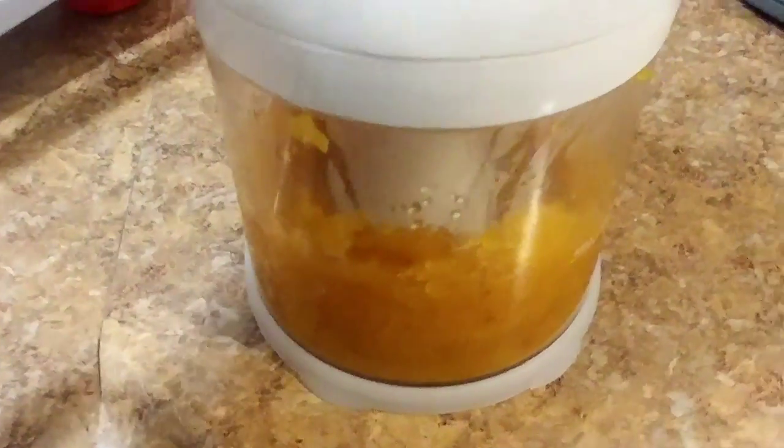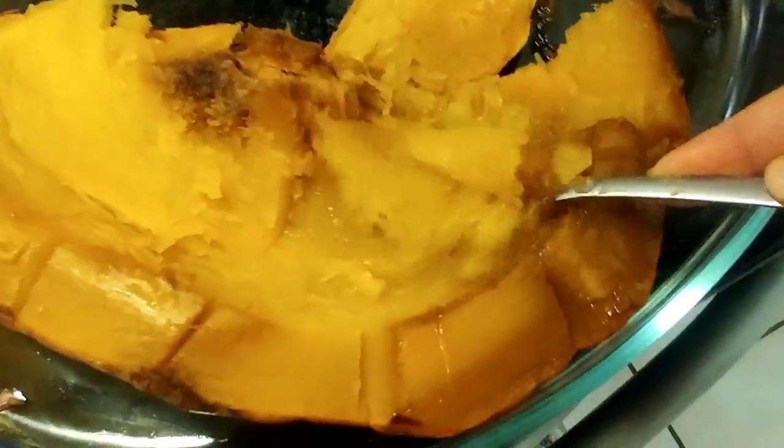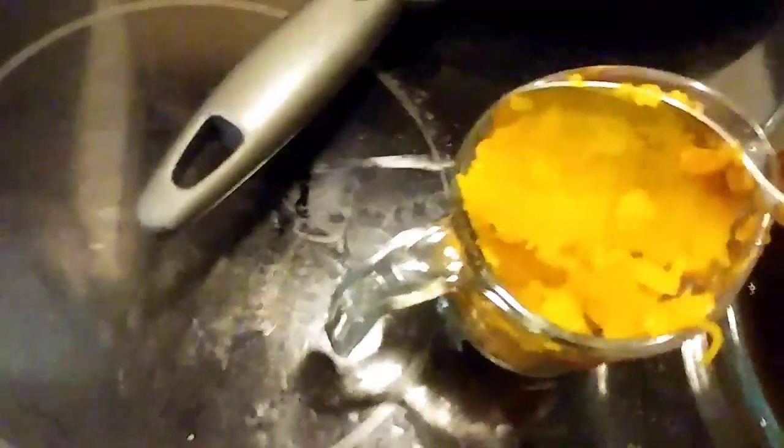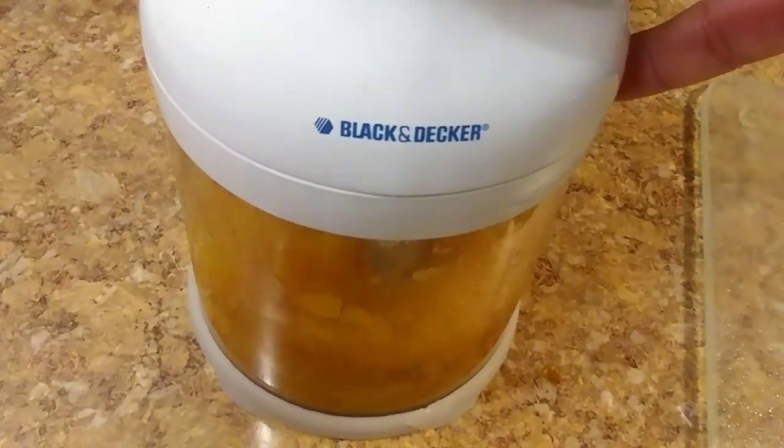This came out pretty nice and smooth. Not very stringy like I was expecting. If you've never worked with pumpkin before, when it's raw it's super hard, but once you bake it for a couple of hours it turns soft and mushy. I was expecting it to be more like butternut squash or acorn squash where it's stringy, but it's not stringy at all — just kind of clumpy. Once you puree it down it's actually just nice and smooth.